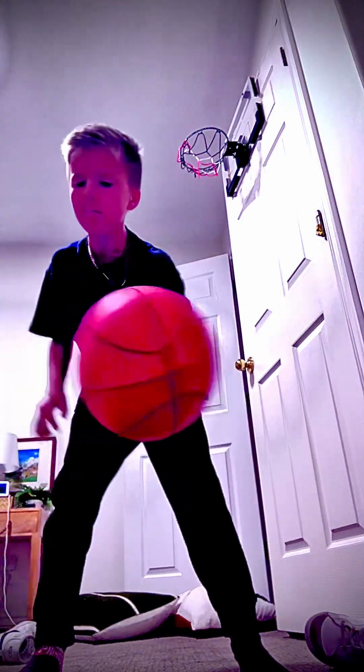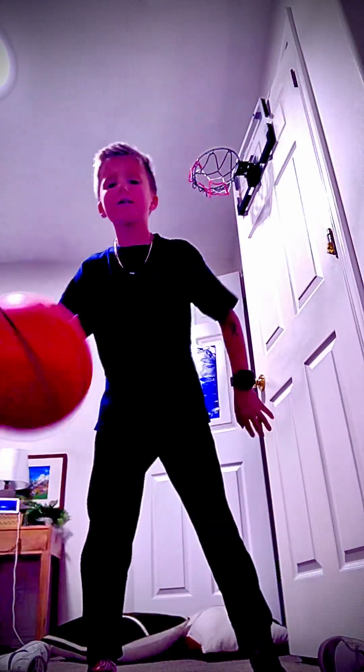You can start out looking at the ball, and then stop looking at it and keep trying. Look — it's a lot easier.